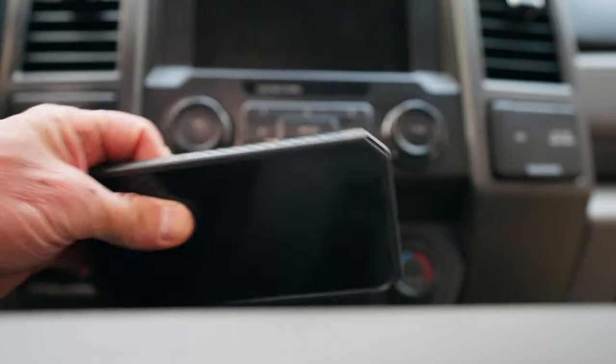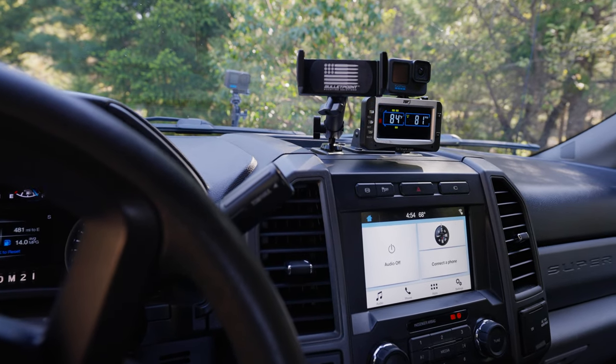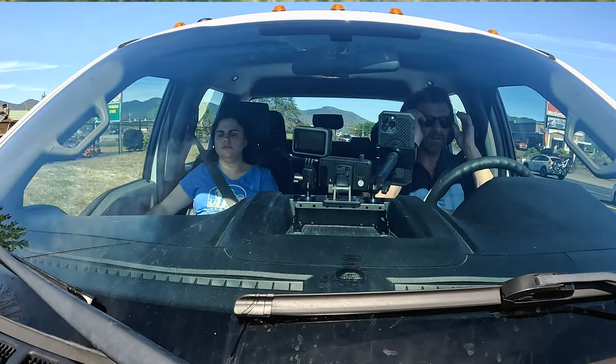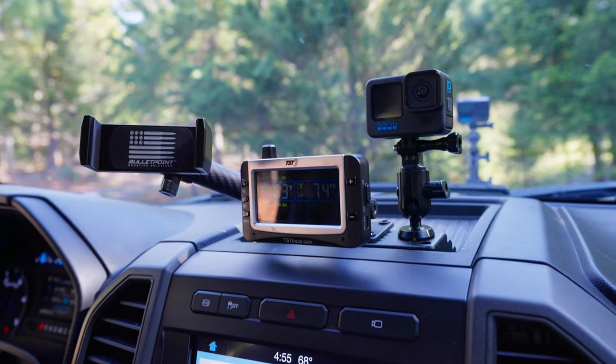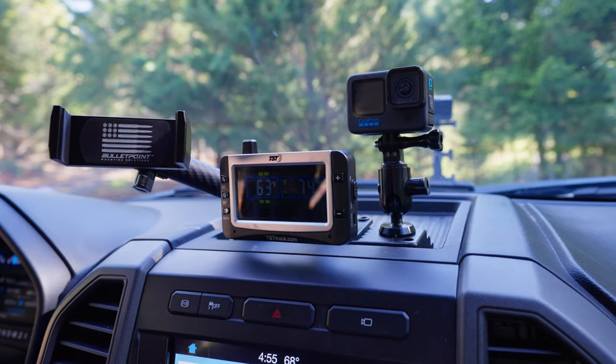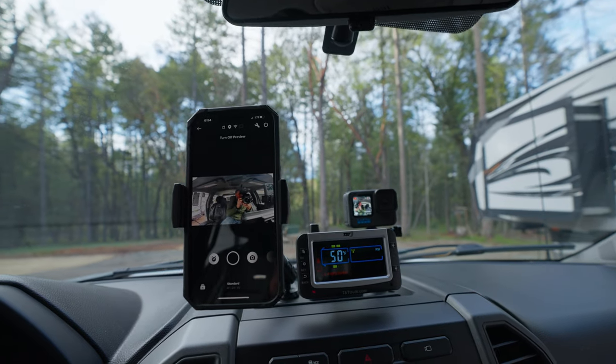I've got an iPhone 13 Pro Max, and it's just way too heavy for this thing. But I've found a solution that's going to solve all my problems at once. Not only will my iPhone be mounted securely, but it will also be mounted above the dashboard, closer to eye level, allowing me to look out the window at the same time. It will also give me the ability to mount my GoPro and my tire pressure monitoring system on the same mounting system, which will be super nice. This is from Bullet Point Mounting Solutions.